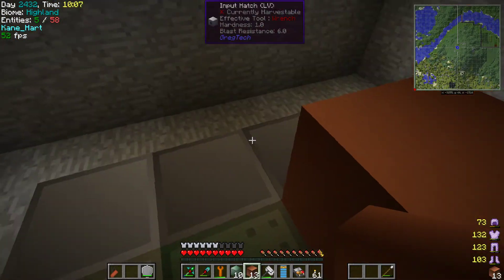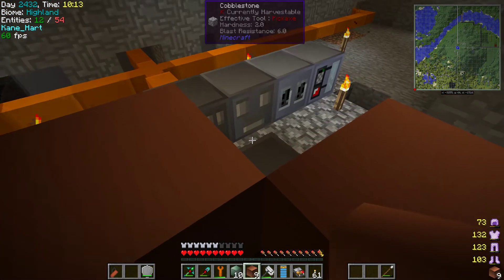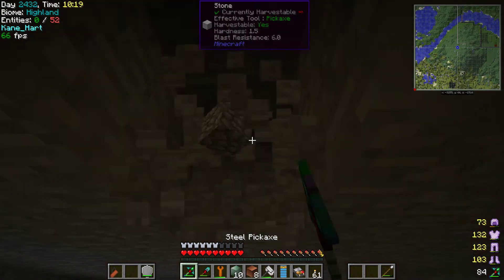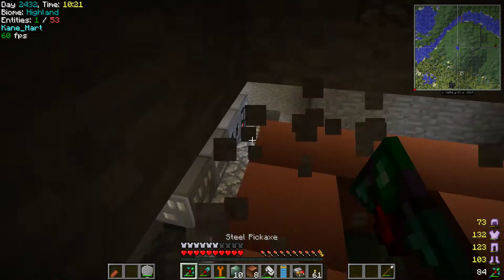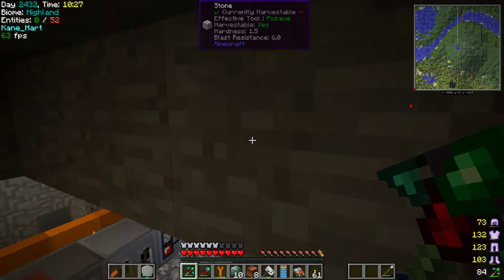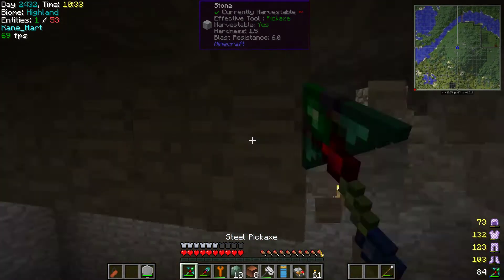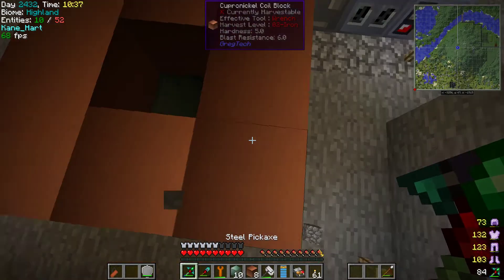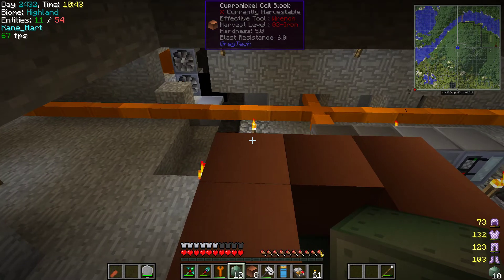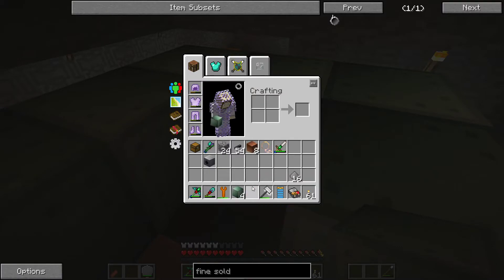The next layer is literally placing the cupronickel coils on here. My build is a little too big for this space so we're going to have to fix that up. I'd move it out one more block and then on the very top we're going to set up again — this time you're going to put the muffler on top.